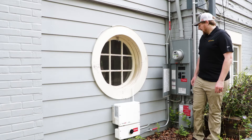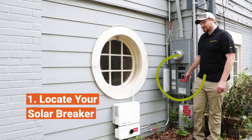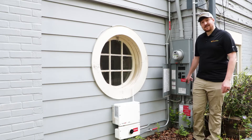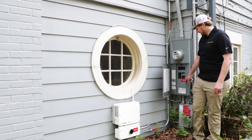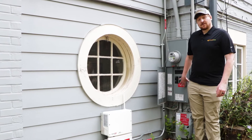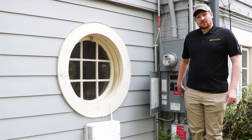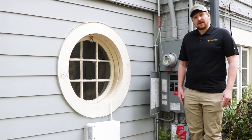The first step is to locate your back-fed solar breaker, which is located right here in this system — you can see it by the red label that says 'photovoltaic system.' It's possible it may not be located outside, so if you have trouble locating your breaker, feel free to give us a call and we'd be happy to help.